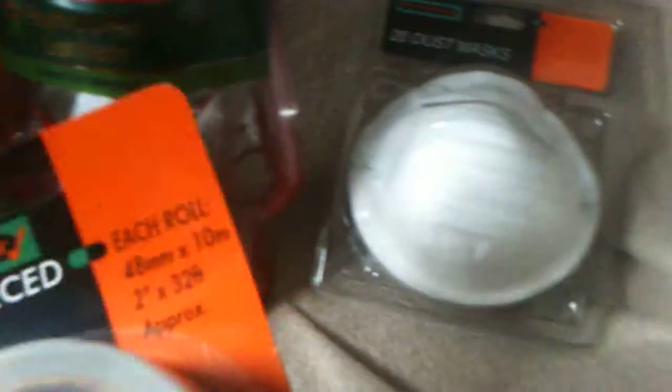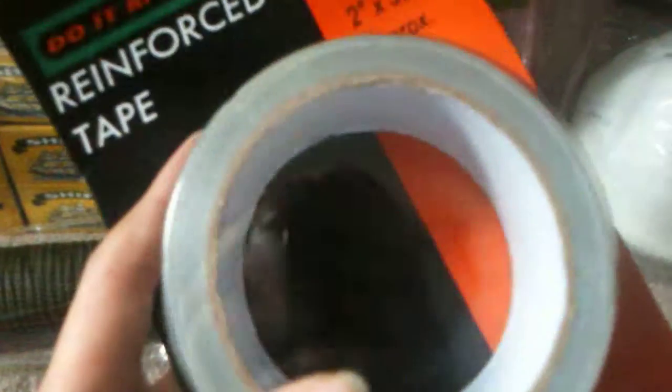I've just got 20 dust masks for pandemics or whatever — they're useful anyway, I'll probably use them anyway. And I've got 10 metres of duct tape, so that's about 30 foot of duct tape.